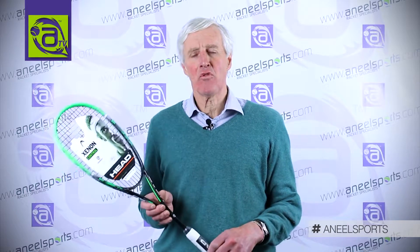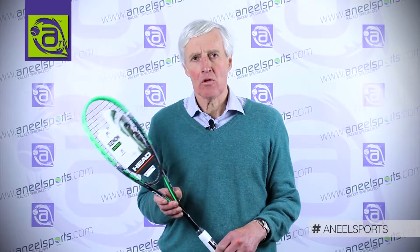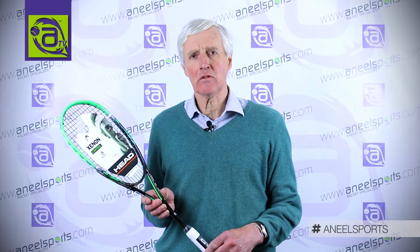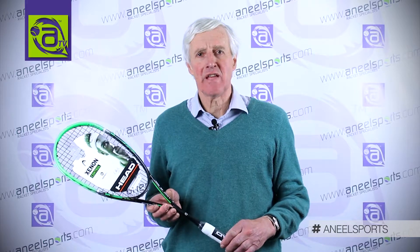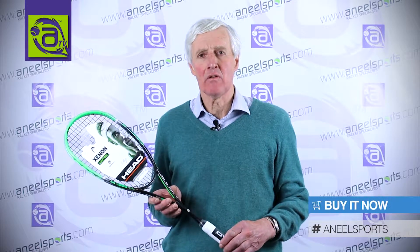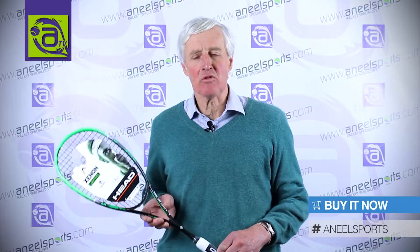This racket is suitable for advanced players who want more touch and feel and more maneuverability. The Graphene XT Zenon 120 slim body is now available at annealsports.com.